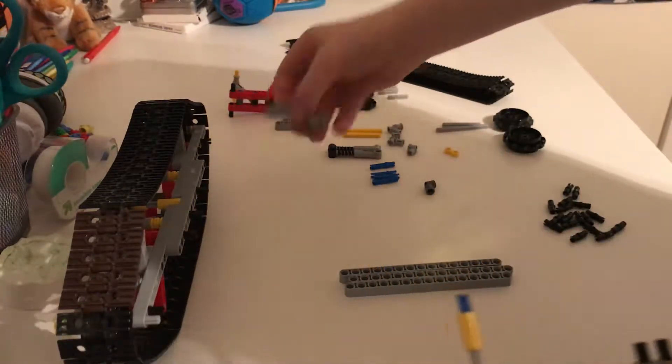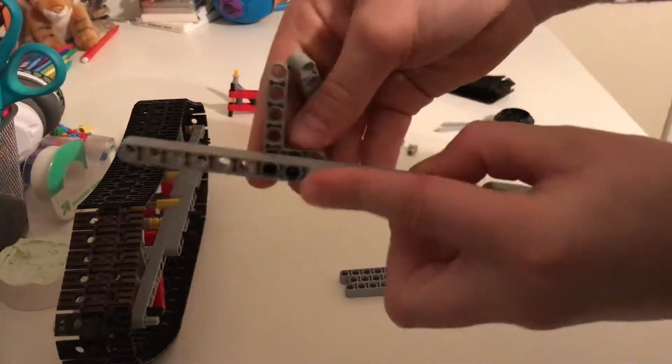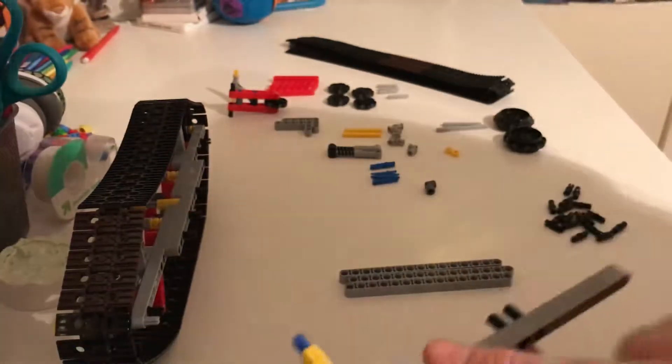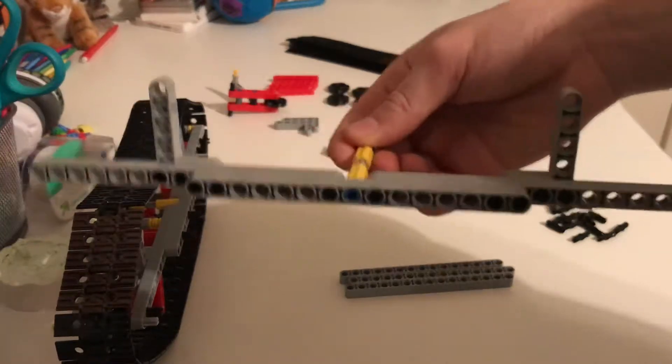Next, what you're going to do is grab two of these. One of them is going to go like this, and the other one is going to go like this. So that's how it will look.